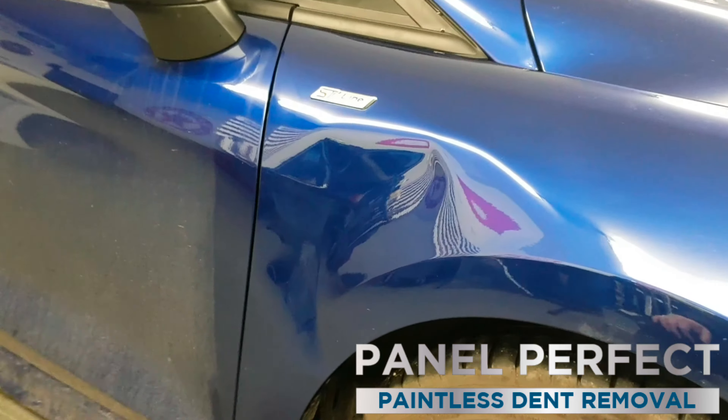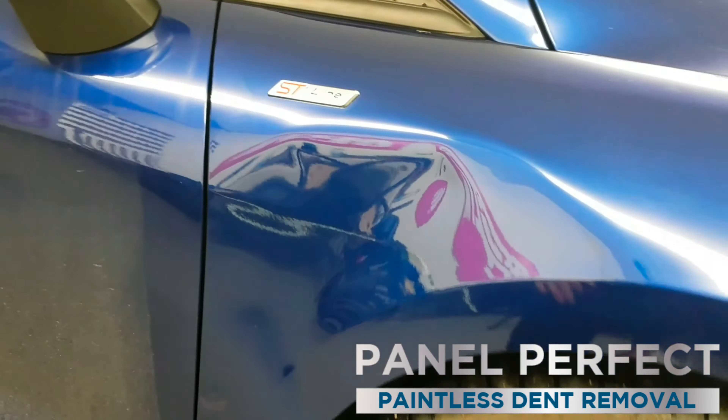Okay, so here's the wing — decent dent as you can see, probably the size of maybe a football, slightly bigger, something like that. I have said to the customer we'll do the best we can and hopefully we can get it pretty close. There's a decent dent for the main part and then you've got a large crown over the top.